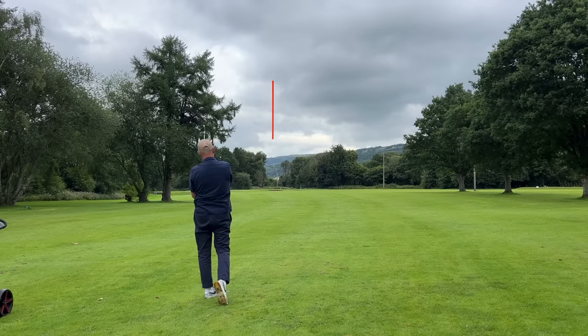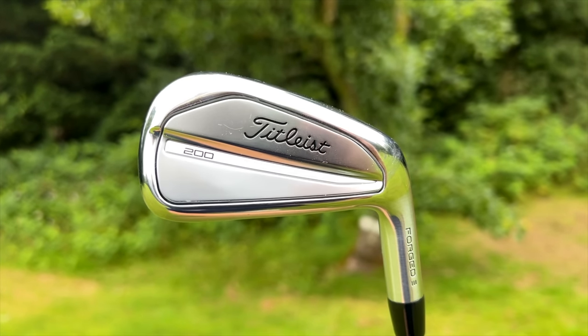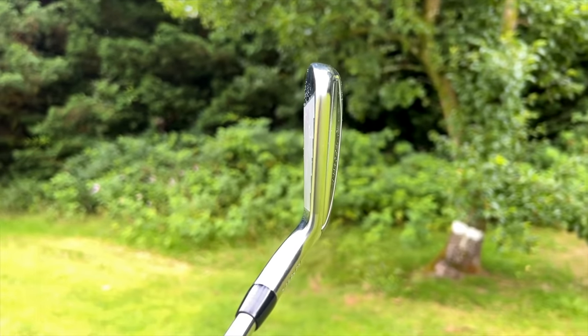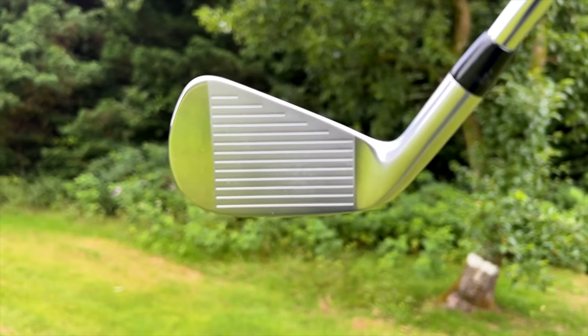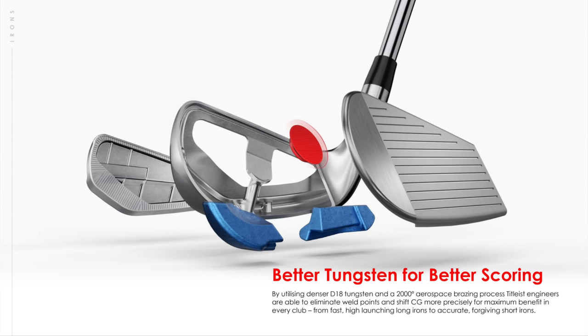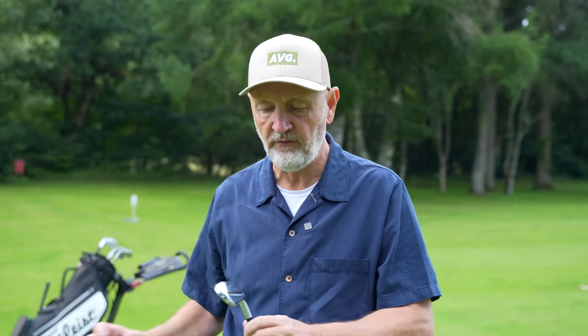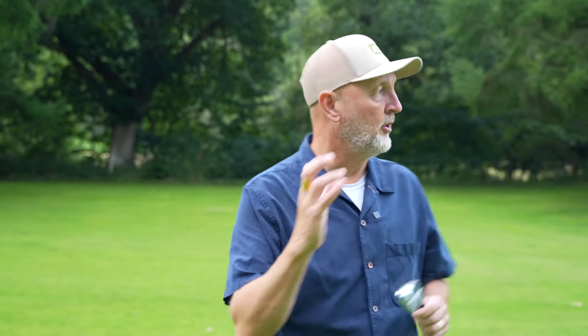Now the T200 — the player's distance iron. That's a different ball flight. That's the first one that's carried to the green; real good strike, real good ball flight. Interestingly, even though it's stronger lofted it flies higher than the other two — strength of loft isn't always the determining factor in ball flight because of the different CG placement. It felt really good, but you start to feel a difference — there's a slightly clickier sound compared to the T100 and T150.